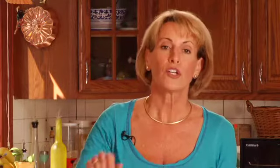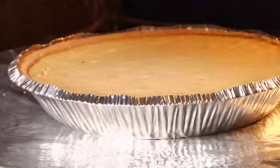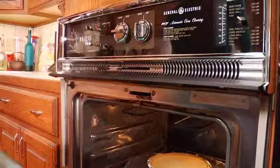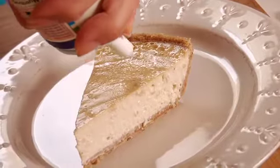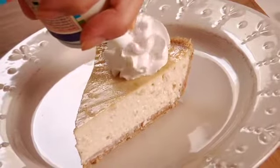After 30 minutes, I'm going to turn off the oven and let the cheesecake rest in the oven for an additional 40 minutes. Then take it out, put it into the refrigerator to cool completely, and sprinkle it with a little bit of lime zest and some delicious vegan whipped cream topping.